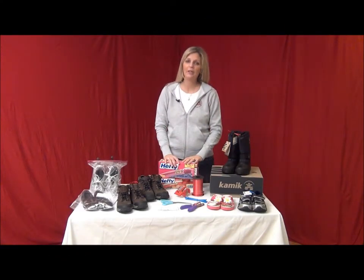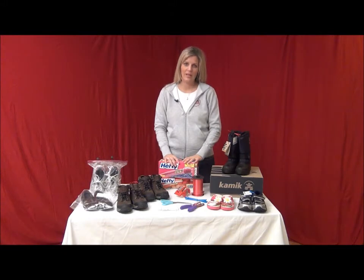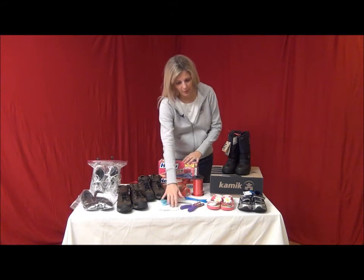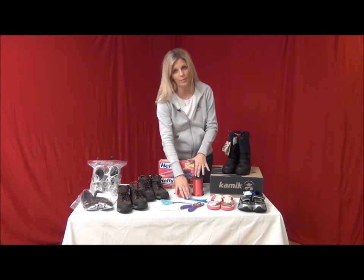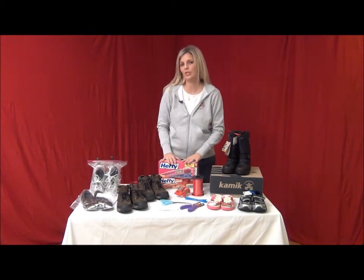In this video you will learn how to prepare and package shoes. The items you will need include your price tags, a hole punch, scissors, zip ties or ribbon, tape, and large and small bags.